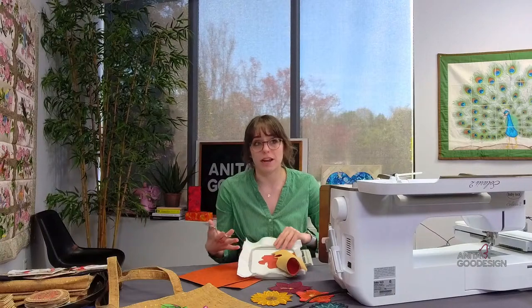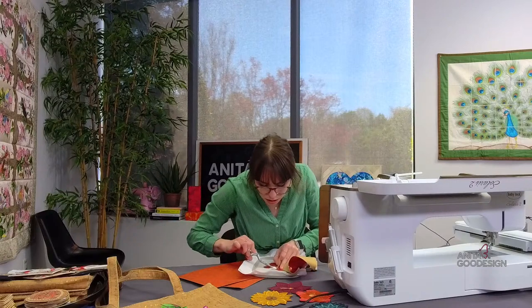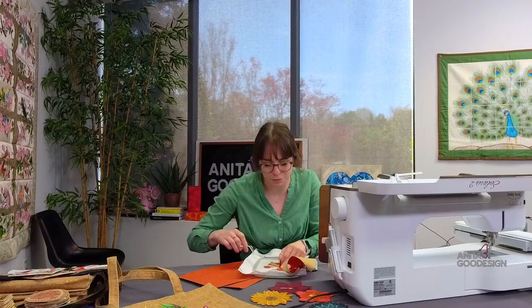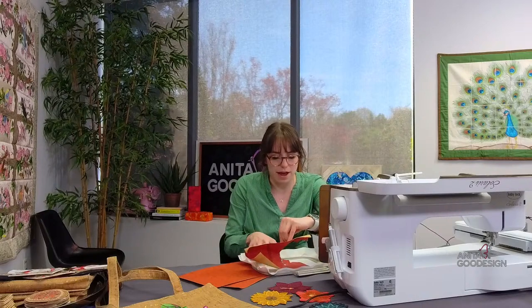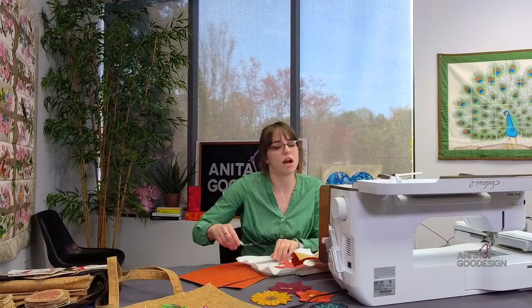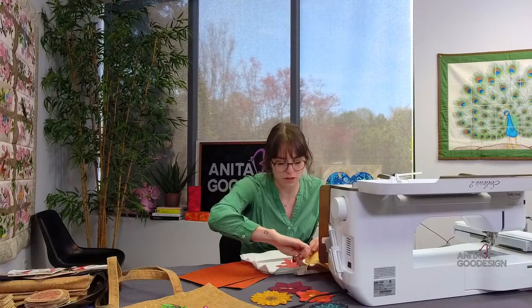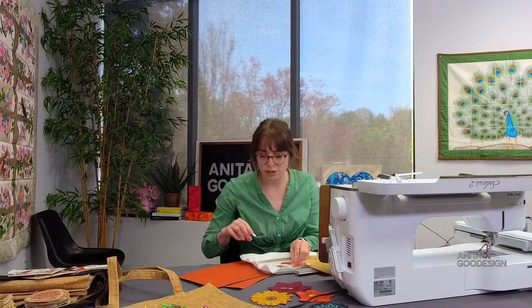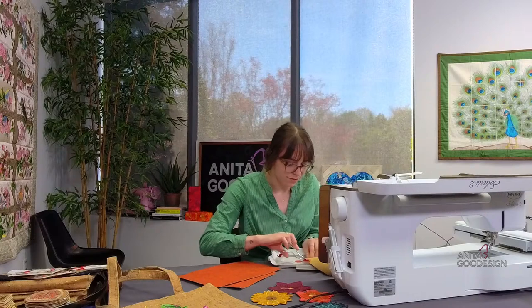I'm trimming my petals right now because I'm going to have two sets. Lucinda asks: 'I have a Brother XE2 — will this design work on my machine?' A Brother XE2 — I have an SC1900 Brother which has a 5x7 hoop max and it can fit these. So as long as your embroidery machine does embroidery, if you have a Brother I assume it's reading PES files. It should embroider — but don't quote me because I'd have to research the specs on your machine. It sounds like your Brother machine should be able to do it.